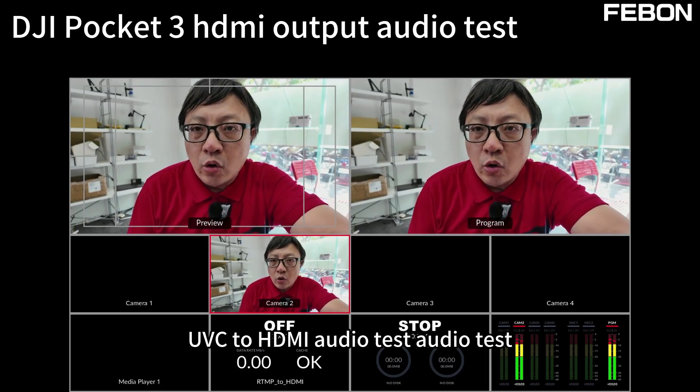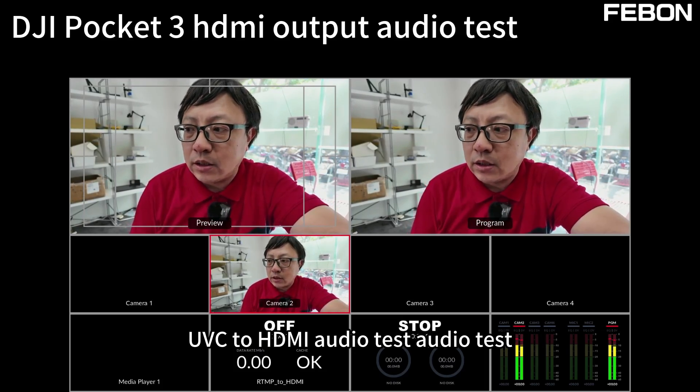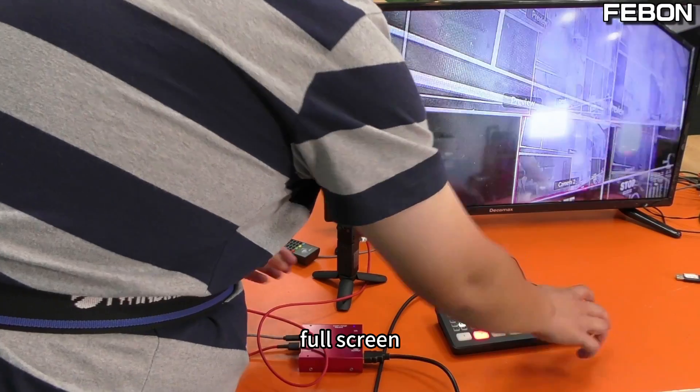UVC to HDMI audio test — both screens are now displaying correctly.